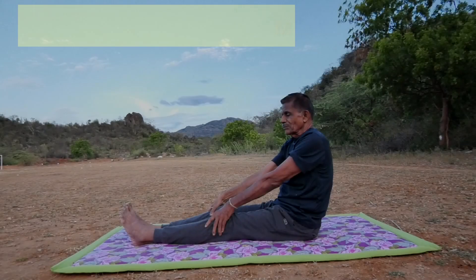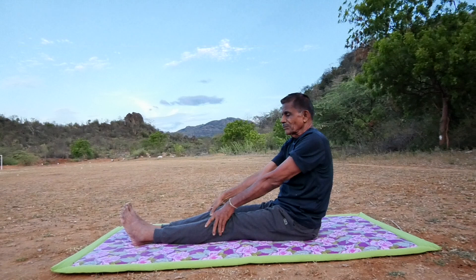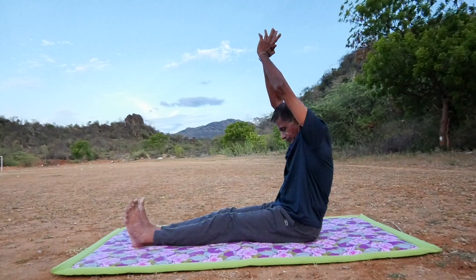Paschimottasana. Sit straight, stretch out both the legs, lift both the hands up above the head.